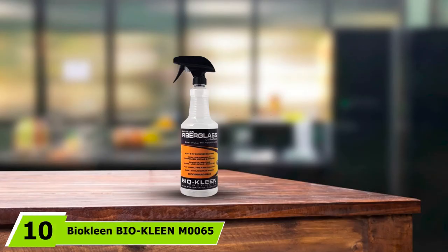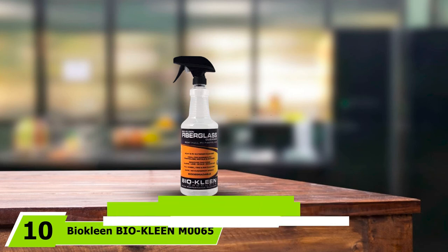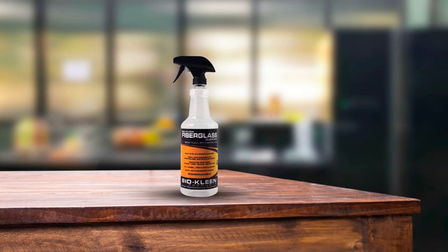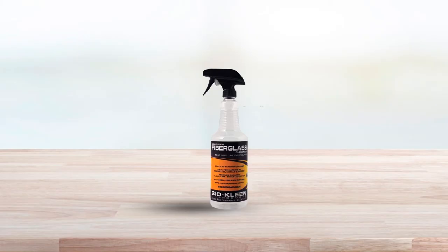Finally, the number 10 position is dominated by BioClean M65 Fiberglass Cleaner. Finding a fiberglass cleaner that is both effective at removing tough stains and environment-friendly can be tough. However, BioClean's M65 has made it possible to remain environment-friendly while still keeping your boat free of stains, producing amazing cleaning results.